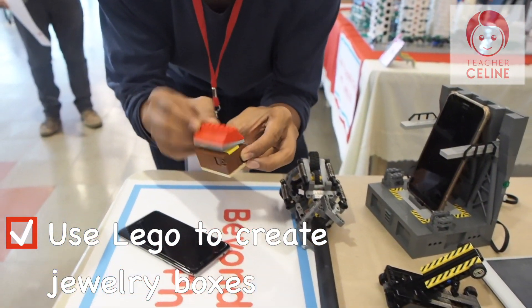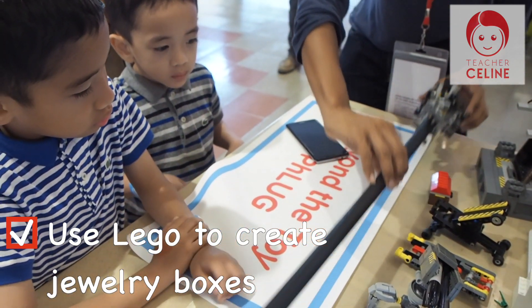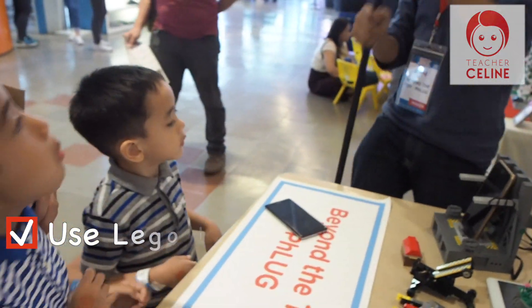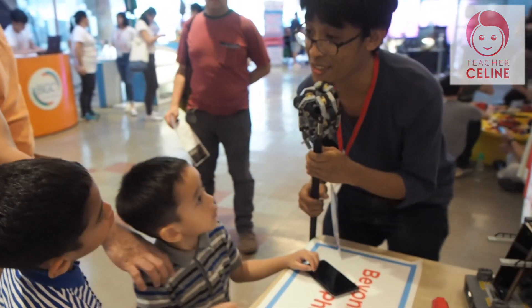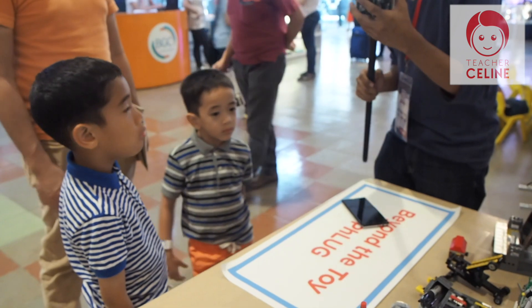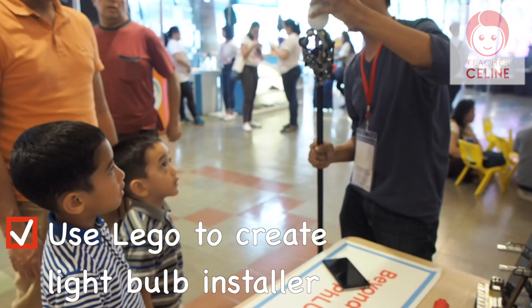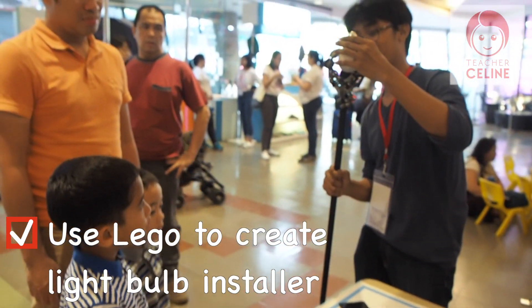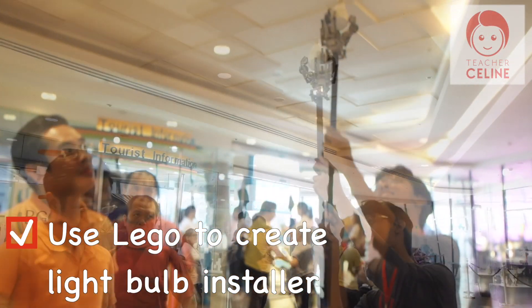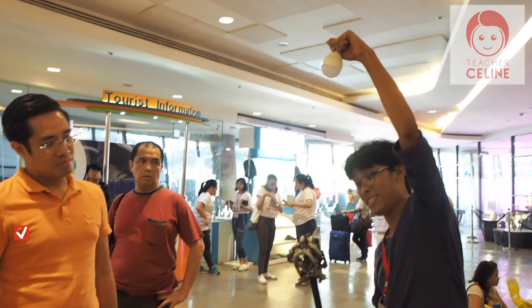And you can even make jewelry boxes. You can make a bigger one, but this one is a cute one by a student. And finally, this one — would you like to guess what this one does? Do you have an idea? You could get a light bulb installed. So you put the light bulb there. Let's go to the side.